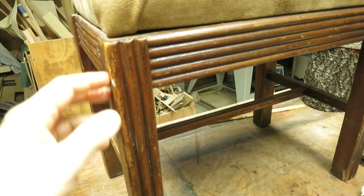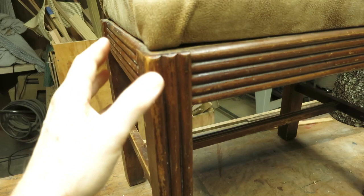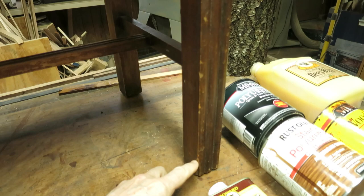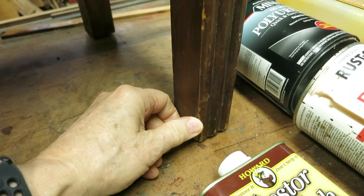He'd like to have it cleaned up. Not refinished — he wants to keep the original patina — but it needs a little work to look good. It's got some damage down here on the leg. There's a piece broken out. I don't know if you can tell on that or not. Here's a picture.